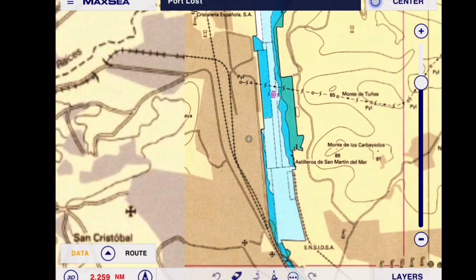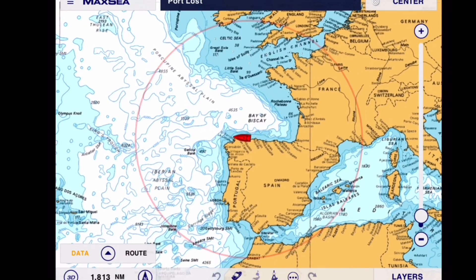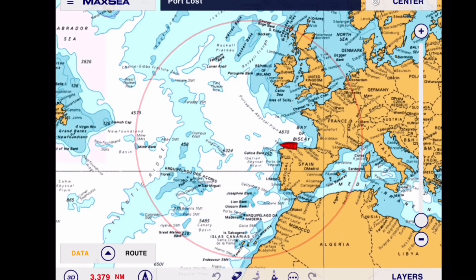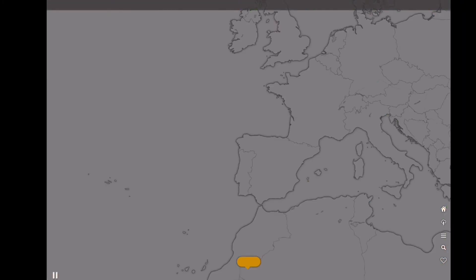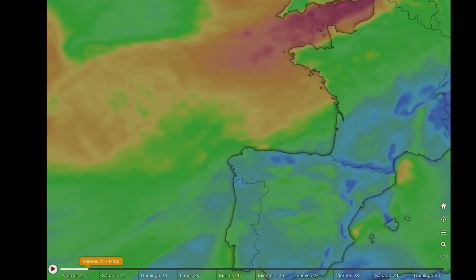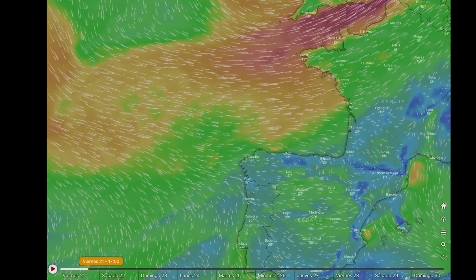Posiblemente sí se puede utilizar por lo que dicen o por lo que he visto. Básicamente las cartas son las de siempre, básicas. Para navegar está bien. También lo puedes conectar a ICE con el mini-play, tanto por Wi-Fi — por Bluetooth no lo he probado. Y después tengo un programa, que es el Windy, que lo utilizo para trabajar en la mar y para ver el tiempo que va a hacer. Lo utilizo bastante. También lo tengo en el ordenador. Lo actualizo mediante internet. Comparo uno con otro para ver el tiempo.